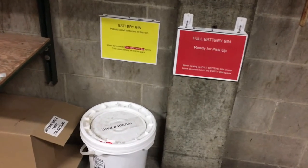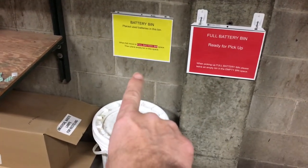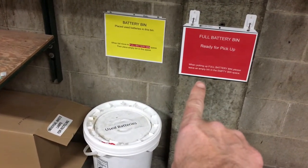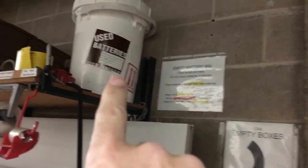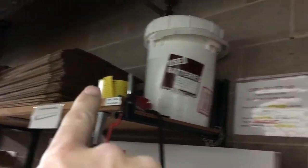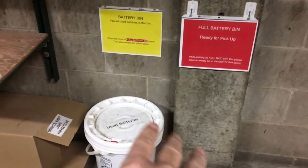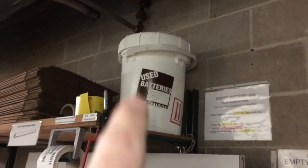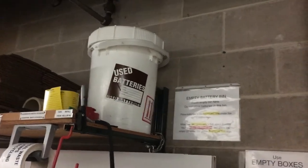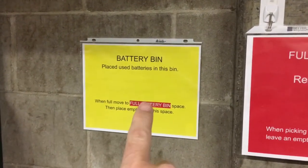I made new color-coded signs for the batteries — yellow for the barrel being filled, red for the one ready to be picked up, and white for the empty bin. I moved the empty bin up here: number one, it's next to the empty boxes so it's all the same stuff together; number two, if both barrels are down here people will put batteries in both of them. I want batteries going into only the one being filled, so putting the empty bin up high means no one's tempted — no one's going to lift batteries up there. I put instructions on the sign, even color-coded the instructions.